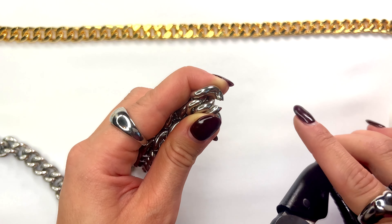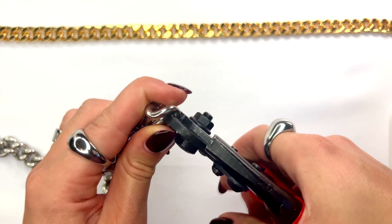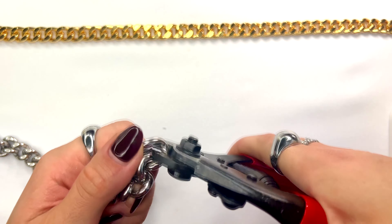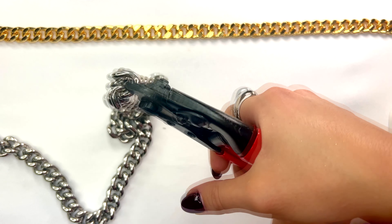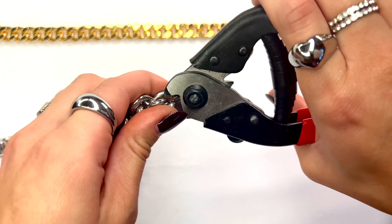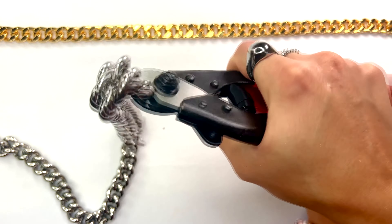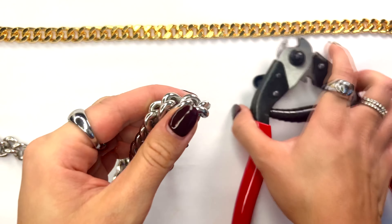What this is going to do is actually expand the chain link rather than cut through it, because it's way too difficult to cut through this material. Then angle the chain in different sections of the tip of the cutter, and this is going to expand the chain link more, making it easier to slide off instead of cutting through.